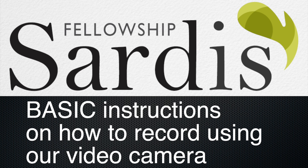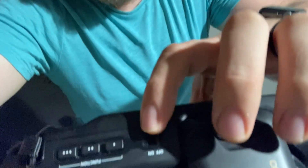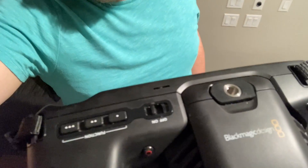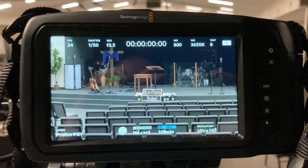In this video I'm going to show you how to get the Black Magic camera working and recording. Here it is on its tripod. On the top of the camera right here we have the power button — flick it to on, and the camera powers on.